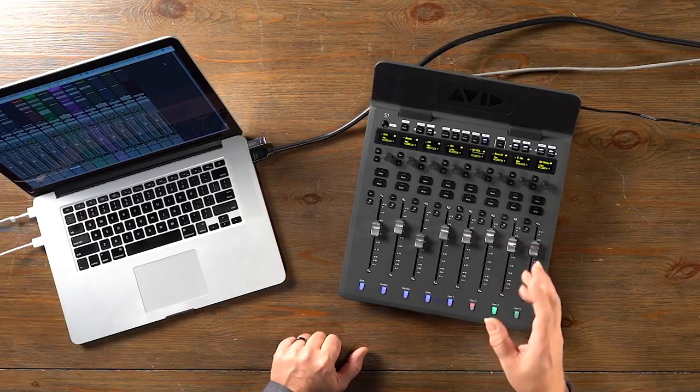Today we're checking out the S1, which is the latest Yukon-compatible control surface from Avid. Being Yukon-compatible means that the Avid S1 is supported by Pro Tools, Media Composer, Cubase, Logic Pro, Digital Performer, and many other audio and video applications. The S1 allows you to take physical, hands-on control over what's happening inside your computer. With Pro Tools, for example, you have extremely deep integration — something like a thousand different parameters and functions are supported. Let's take a tour of the S1 and what it can do for you, and then we'll also look at some different configurations with additional peripherals.